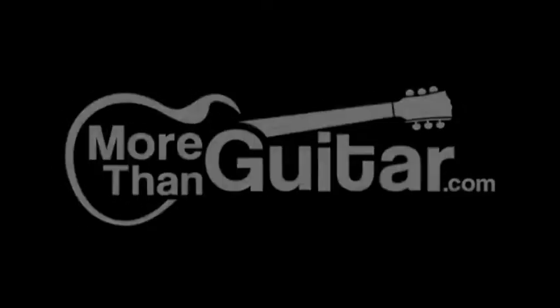It's the end of the world as we know it, I feel fine. I'm Ben Brown with MoreThanGuitar.com, and in this lesson video, how to play It's the End of the World As We Know It by R.E.M.